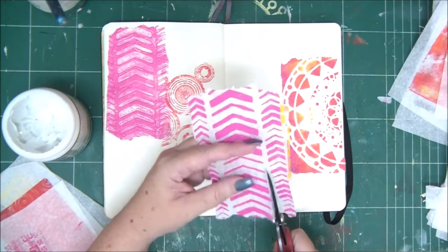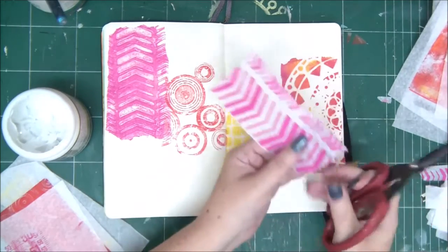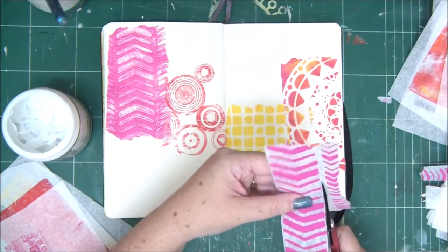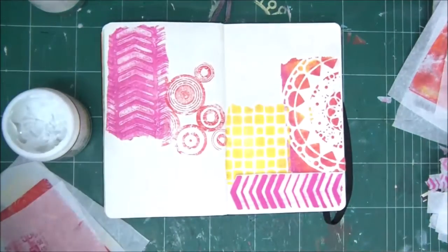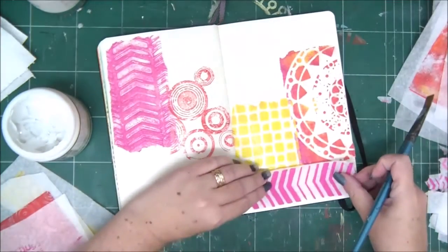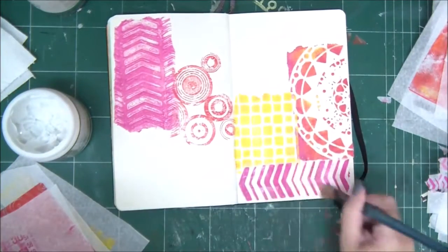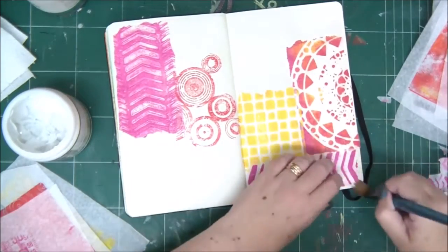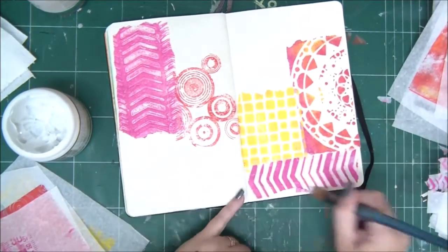I'm creating a collage combining different patterns and different colors on the background. You can cut around shapes, pick out the shapes you want, or tear the paper — it doesn't really matter. Once you use Mod Podge or gel medium, the tissue paper is so thin that it basically embeds into the art journal page and becomes a part of it. It's a really cool effect.